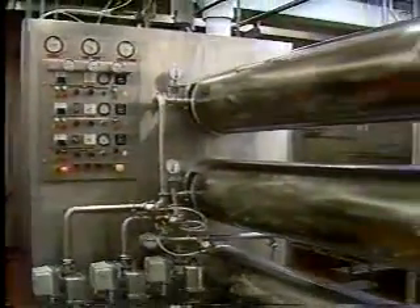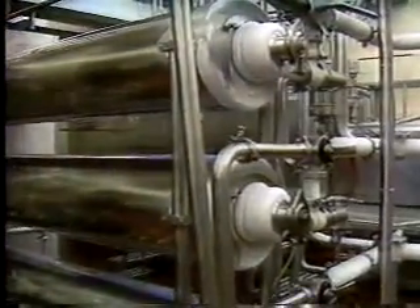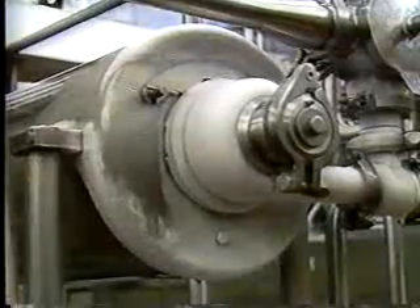From the flavor vats, the mix goes to one big continuous ice cream freezer. That freezer will freeze 1,200 gallons of ice cream an hour, and we run it anywhere from 12 to 14 hours a day — just keep it running.